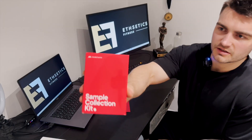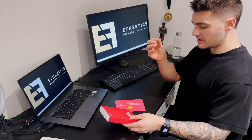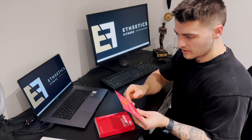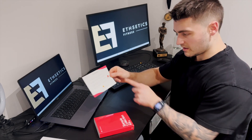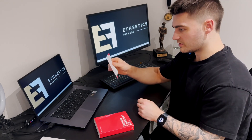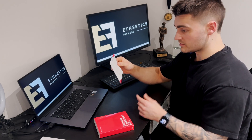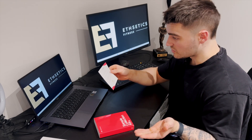We've got our sample collection kit here from Medichecks. This is an at-home one so I'll be pricking my finger, getting some blood out and dropping it into the sample collection kit. I have read the instructions. I've drunk water, exercised, warmed my hands — I've just finished some steps and abs, and I've warmed my hands and just washed them.